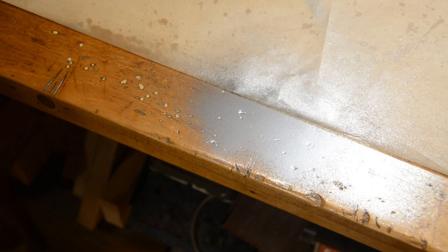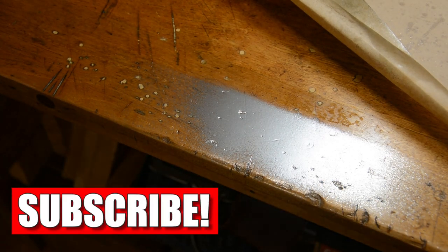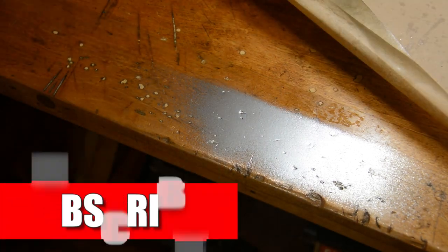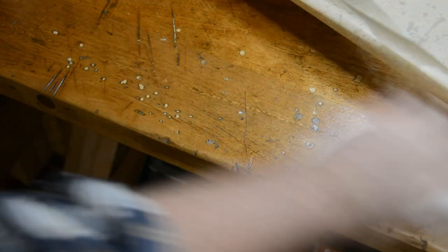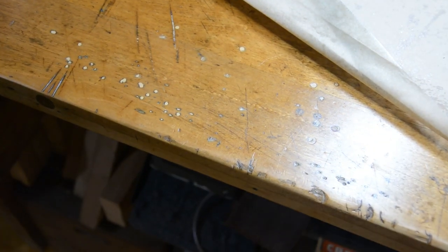I got spray paint all over my workbench — that was just lazy. But wait a second: when I refinished my grandfather's 66-year-old workbench, I used paste wax, so it'll come off with some WD-40 nice and easy. If you haven't seen that video, the link is above.